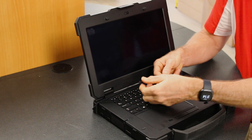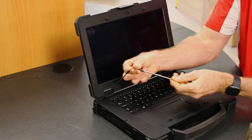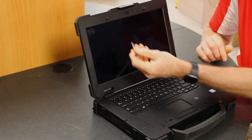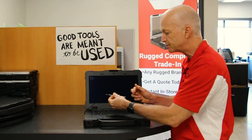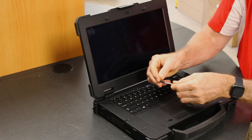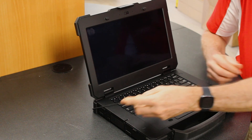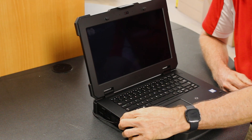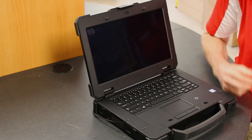Take a look at this stylus — you can make it long or keep it short. So if you have a bigger hand like me, you can extend it. That's a nice feature — the retractable stylus — and it fits nicely right into the side of the laptop.